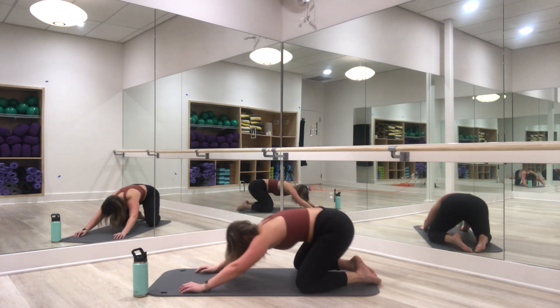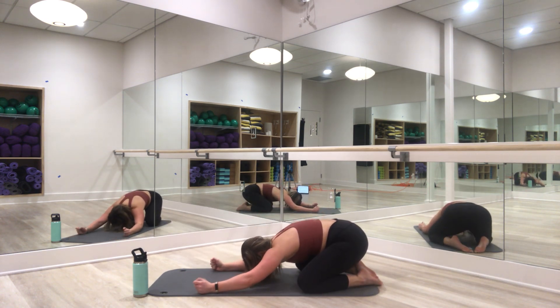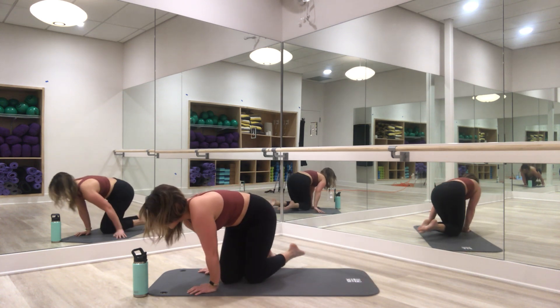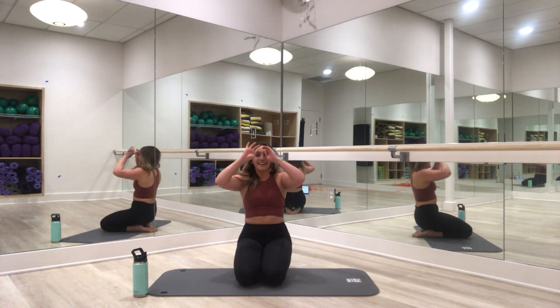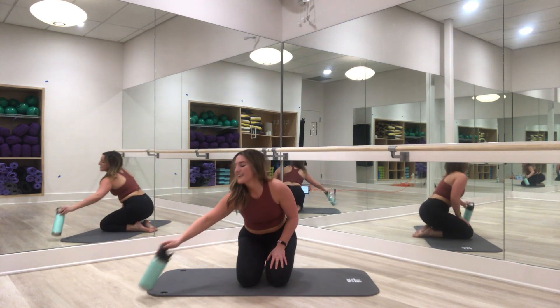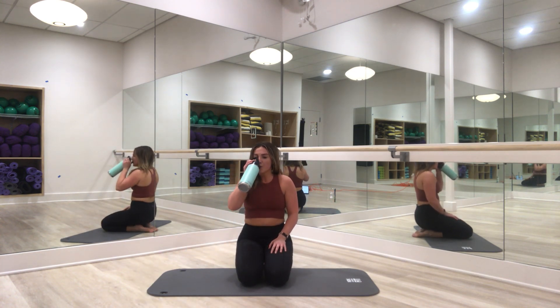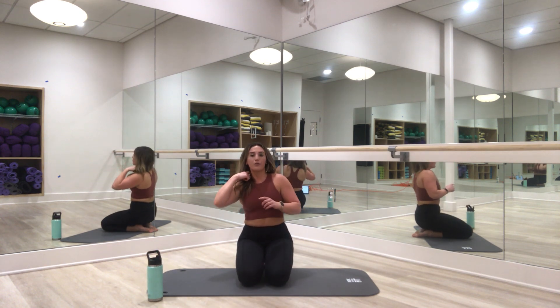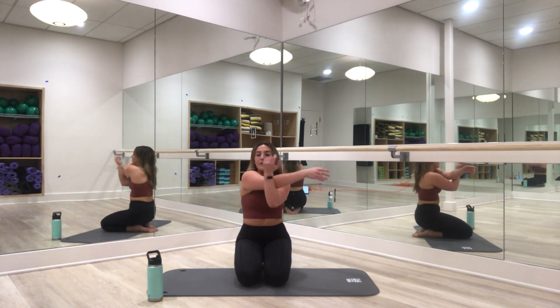Drop back into child's pose. Breathe. Nice work — one side is done! Go ahead and return to standing or kneeling. Grab some water. Let's take a nice stretch for our shoulders. Great work everyone — roll that wrist out if you need to, open up that shoulder.